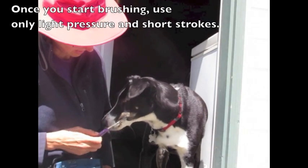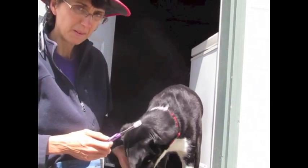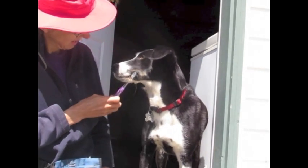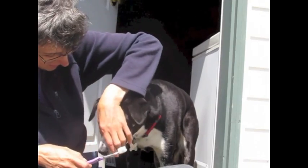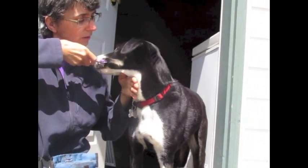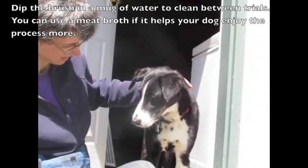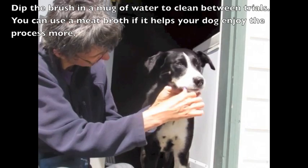Once you start brushing, use only light pressure and short strokes. Dip the brush in a mug of water to clean between trials. You can use a meat broth if it helps your dog enjoy the process more.